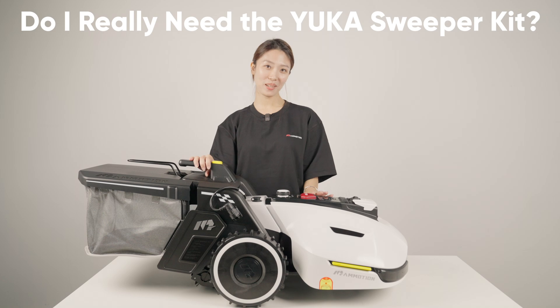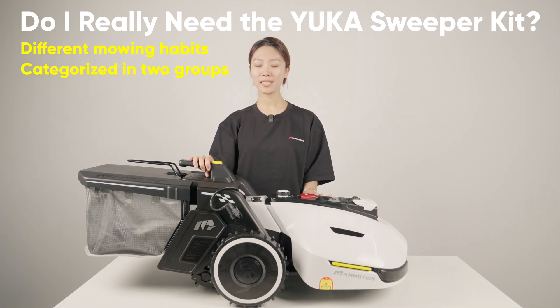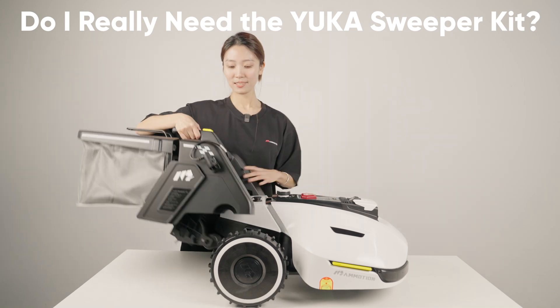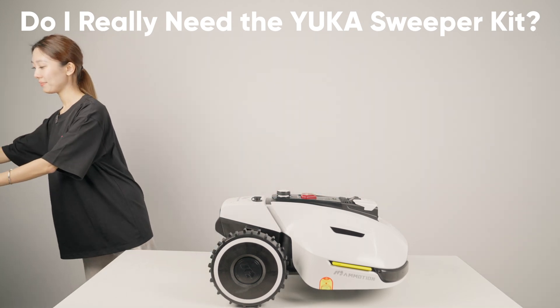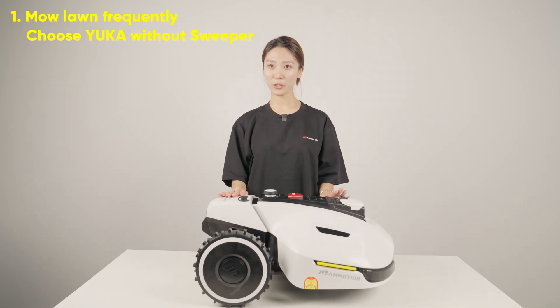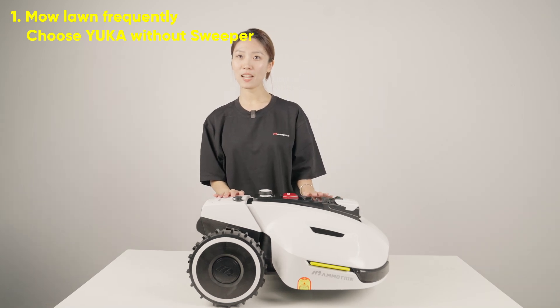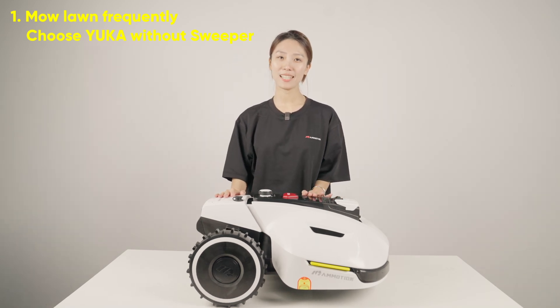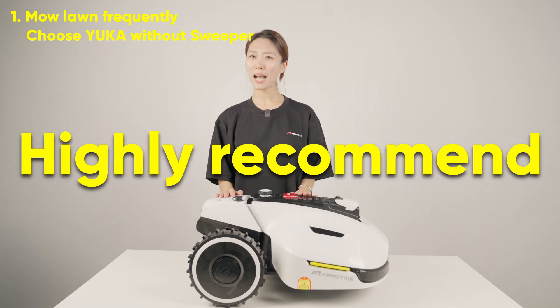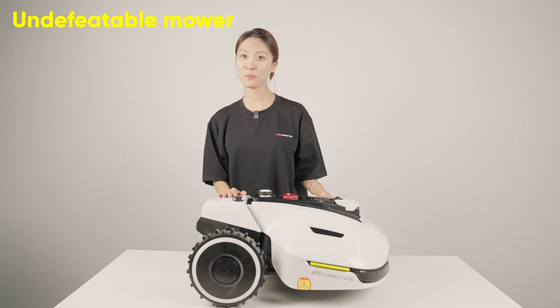Here are some questions you might be curious about. The first question is: do I really need a Yuka sweeper kit? Everyone has different mowing habits, which we can categorize into groups. The first group is users who mow their lawn more frequently than once a week, cutting less grass in a single pass and keeping their lawn at the same height all the time, without the need to collect and clean it. For this type of user, we highly recommend choosing Yuka without the sweeper, and you will still get an unbeatable mower.